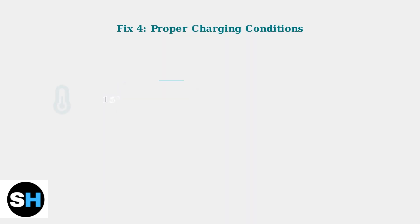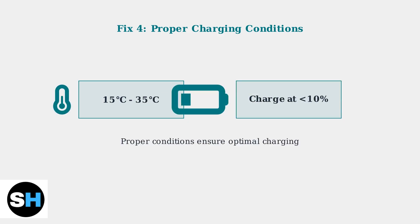Ensure you're charging in an environment between 15 to 35 degrees Celsius. Also, charge the case promptly when its battery drops below 10% to maintain battery endurance.